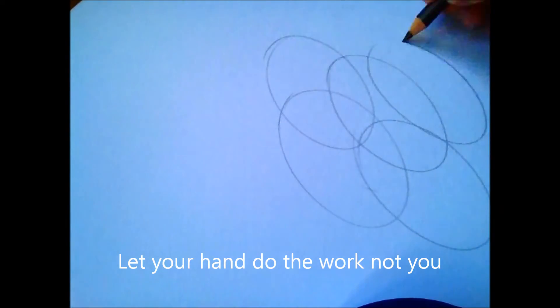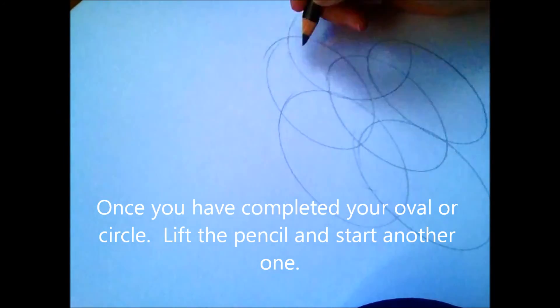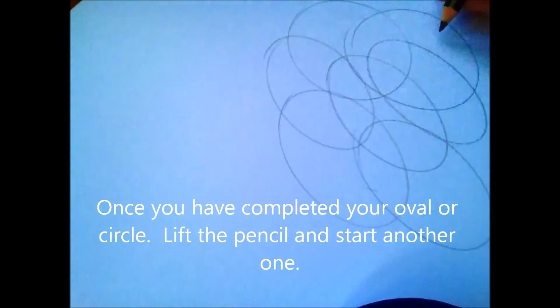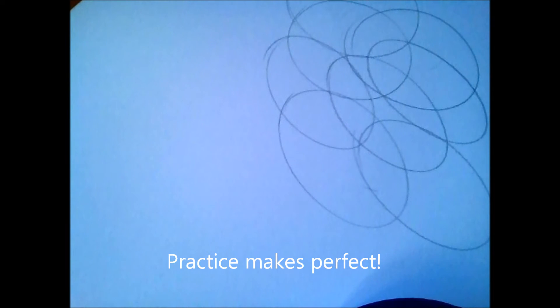You do exactly the same thing — just try to let go when you put the pencil down, and you should get a really nice shaped oval or circle.